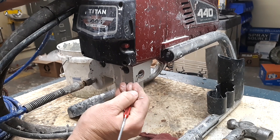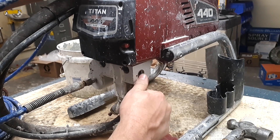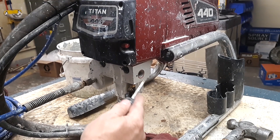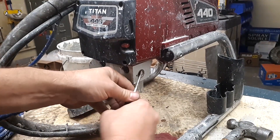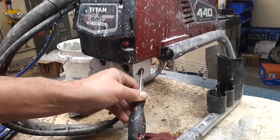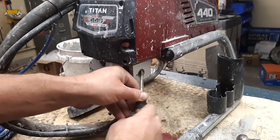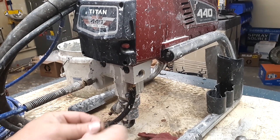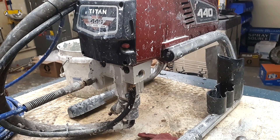There's a bronze ring right here — you want to get that out, and it can be a pain sometimes because if it's been in there a while it doesn't like to come out. When you do this be careful, because this is aluminum and if you damage those threads you're going to be replacing a block. Pull the bronze ring out.